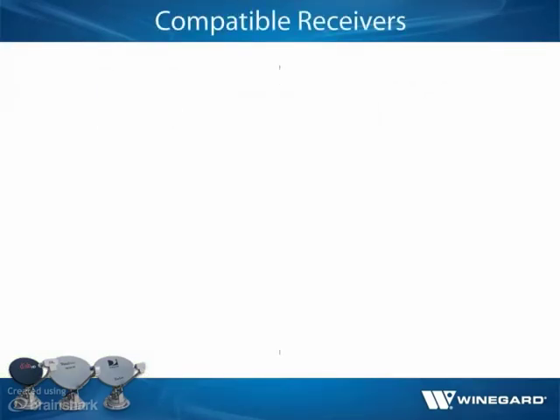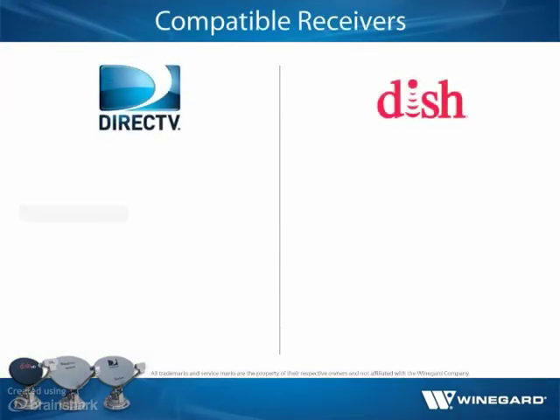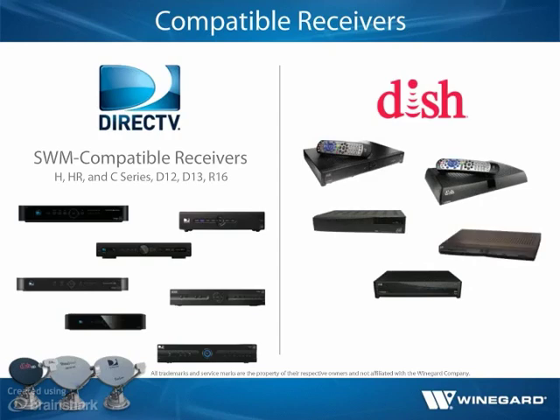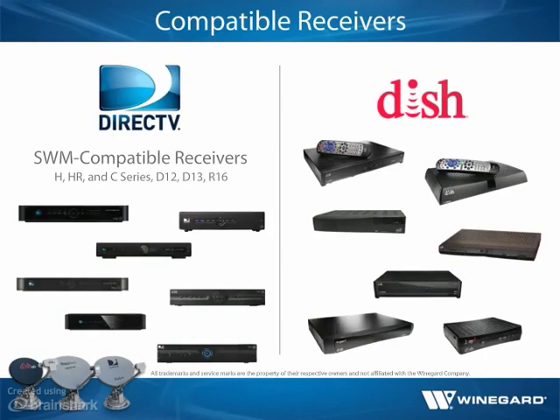DIRECTV SWIM compatible receivers are compatible with the Traveler DirecTV SWIM Slimline antenna, and most DISH receivers are compatible with the Traveler DISH-Bell TV antenna. With appropriate wiring, the DISH Hopper and Joey and Dual Tuner receivers can also be compatible with the Traveler DISH-Bell TV antennas.